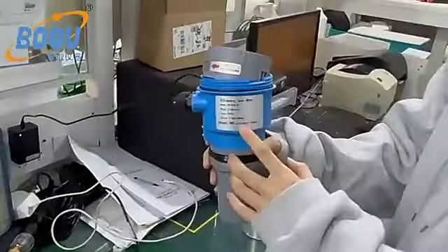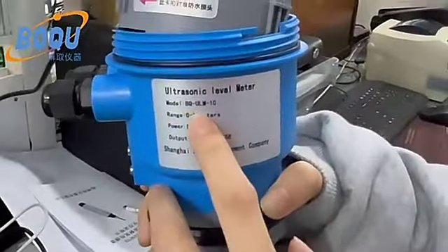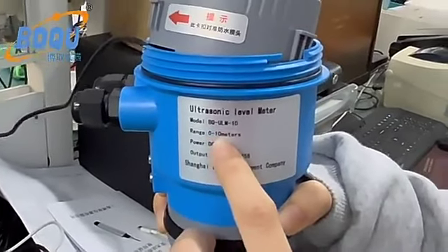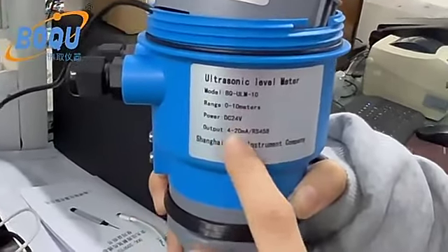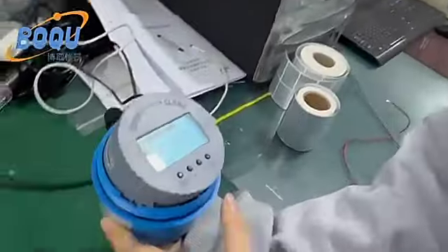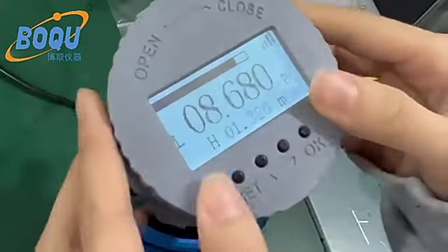I'm going to introduce you to our ultrasonic level meter. This one is for 0 to 10 meters, with 4 to 20mA output and RS485. The measurement range can be customized as you need.